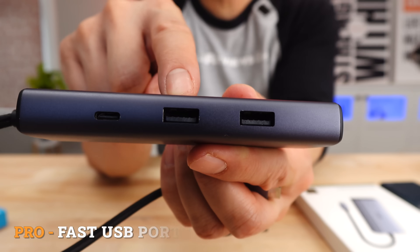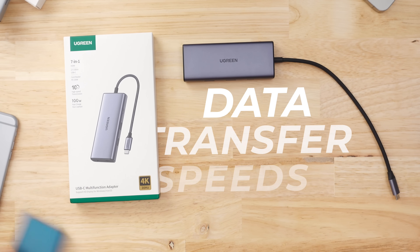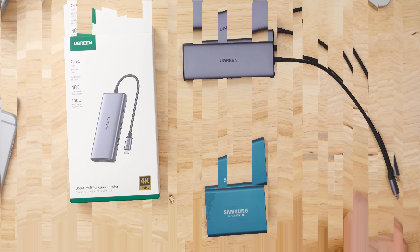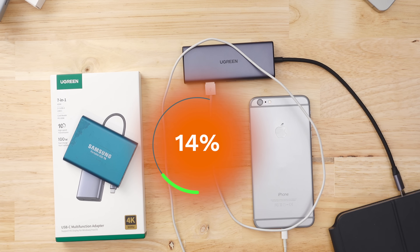Second of all, these USB-A ports are fast. Average hubs transferred things from my external drive at about 400 megabits per second. This Ugreen 7-in-1 hub did it at 800. When it came to charging a device, this thing was 25% faster than the average hub. So SD card data transfer — average. USB-A transfer — amazing. Charge speeds — amazing. But that's not the biggest benefit.